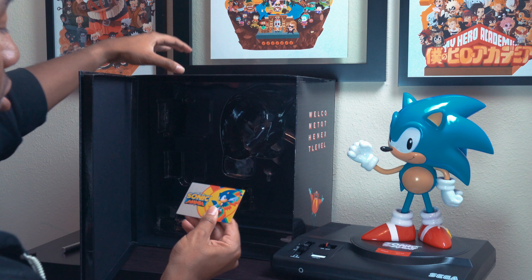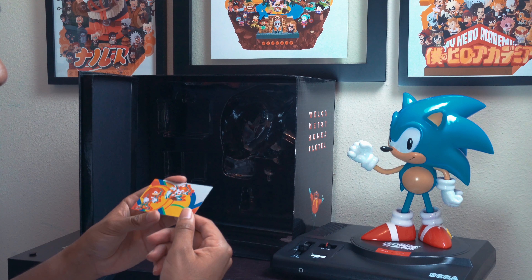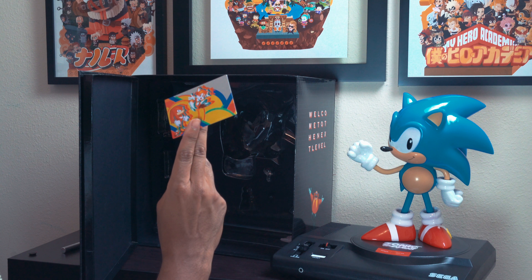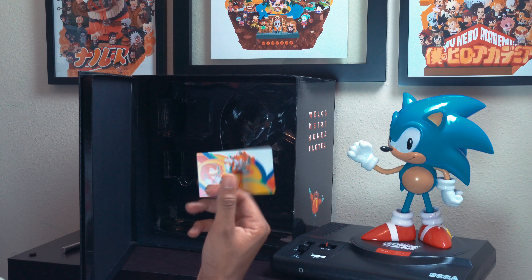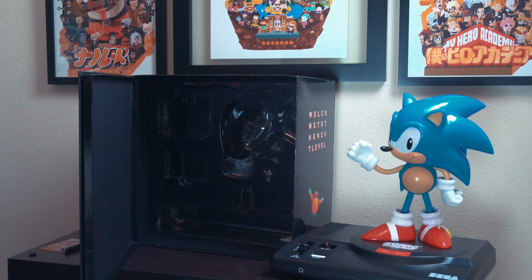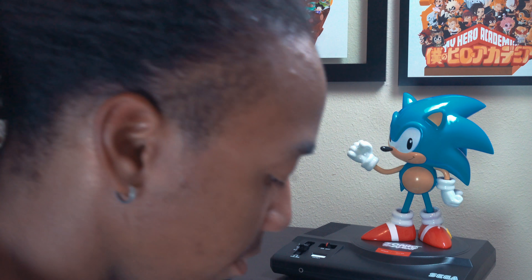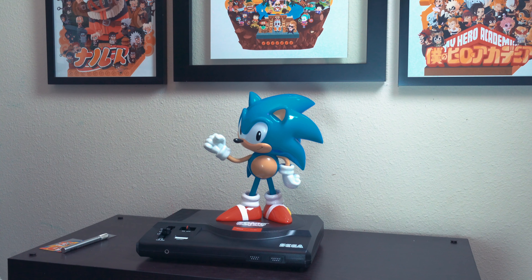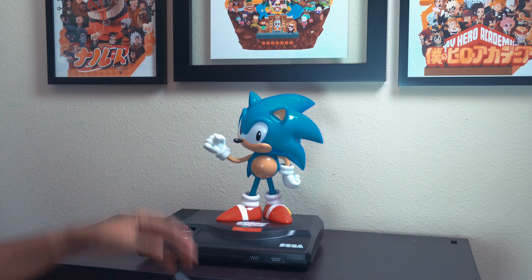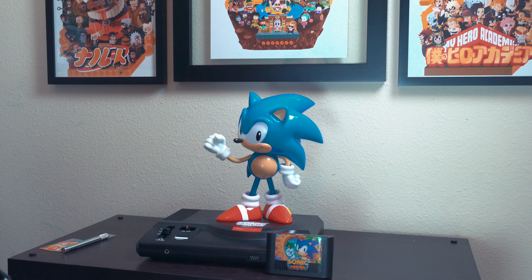One last thing inside the box: a metallic collector's card. I'm not too hyped about this — I don't really see what the big deal is. I don't even know where I'm gonna put that. But the cartridge and the Sonic cast I'm definitely doing close-ups on so you guys can get a full look around them. What would have made this cooler is if there was space to put the cartridge in alongside the Sonic cast — but I still think this is fire, I just need the space.